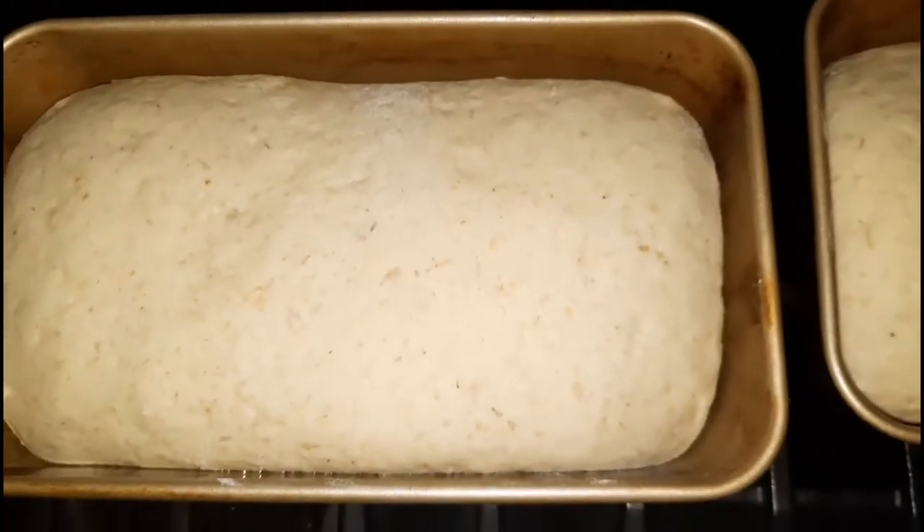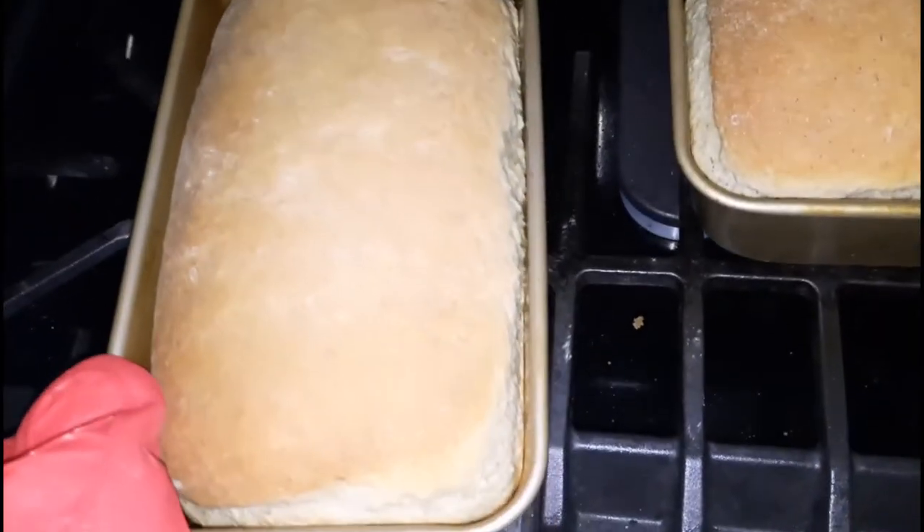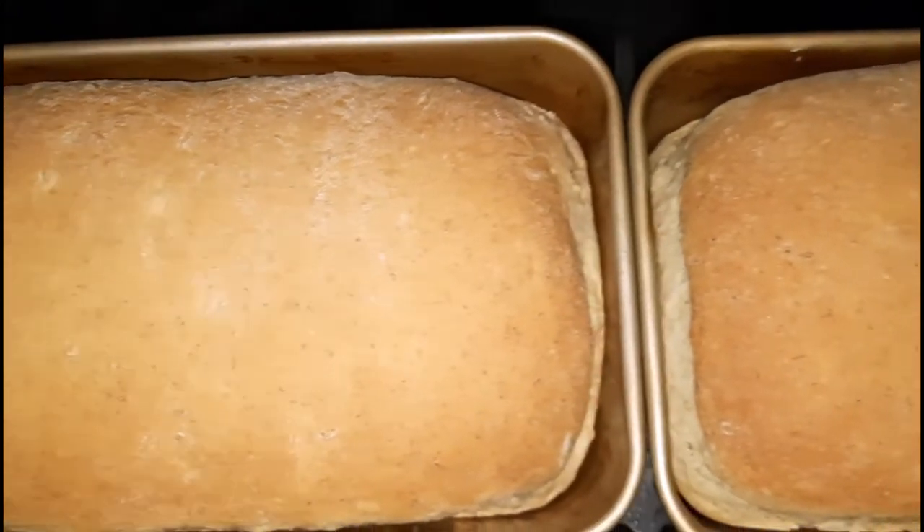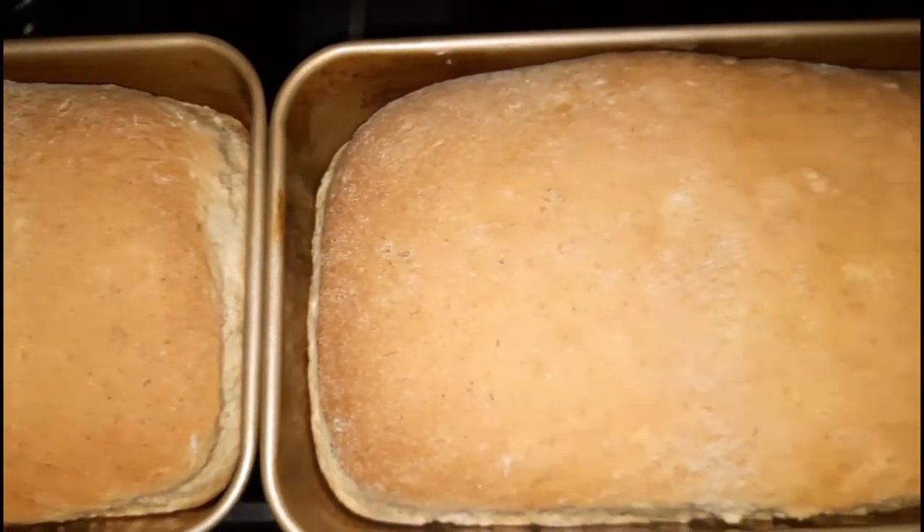Once they are doubled in size we are going to place them into a preheated oven of 350 degrees for about 35 to 40 minutes, and of course that is depending on the oven used. Once it's finished I am going to remove it from the oven while it's still hot — I love to add some melted butter or some olive oil on top just to keep the crust nice and moist.